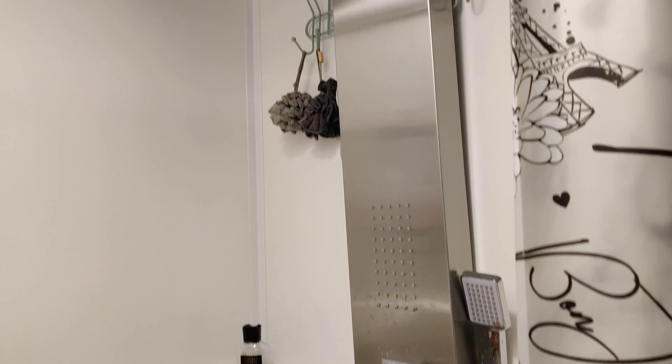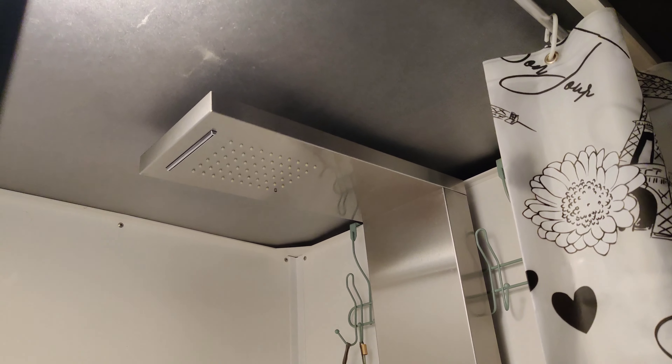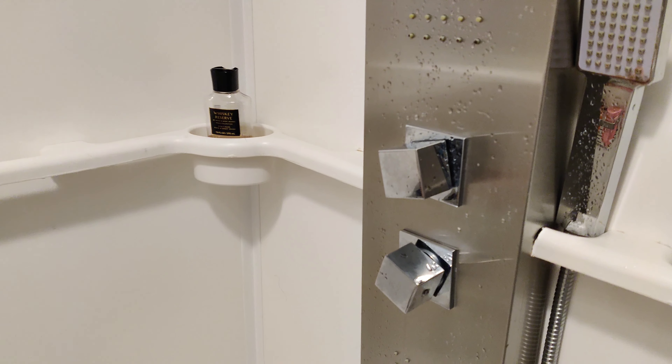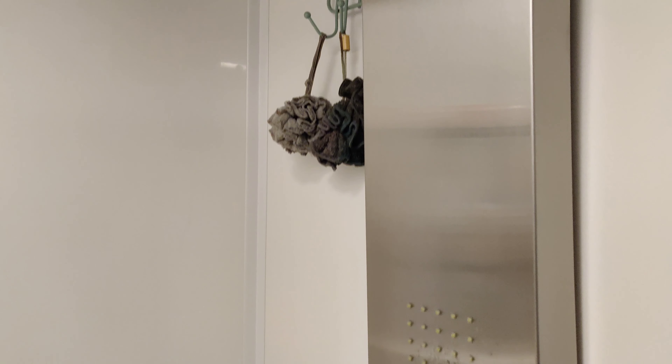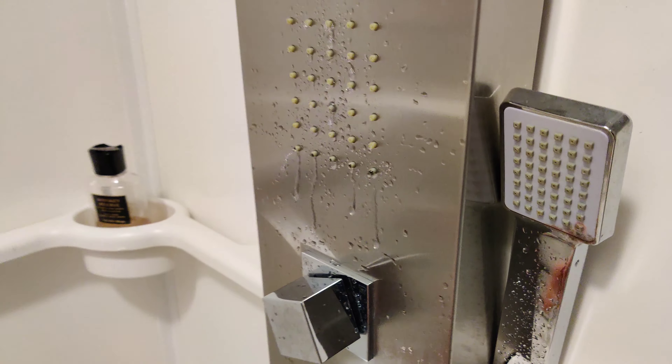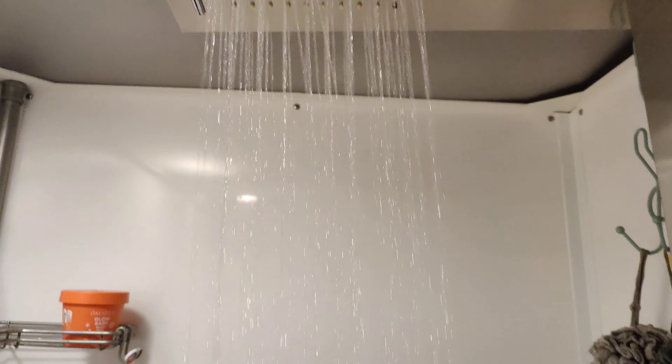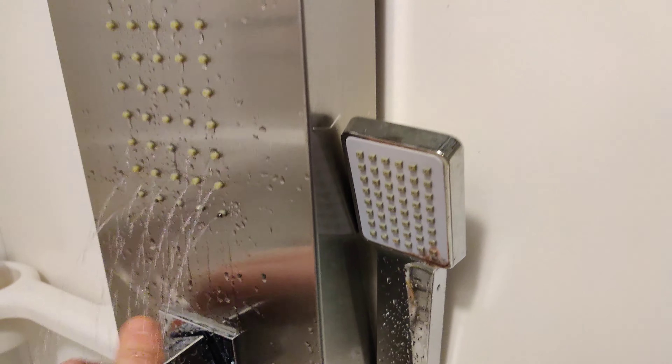This is how the shower panel looks. I only paid sixty dollars for it — I found it on Facebook and it's pretty nice. You control it with the knob right here. If you want to use the waterfall feature, that turns on and you get the waterfall and this too.